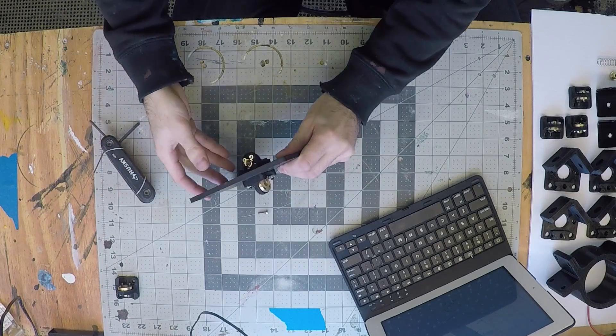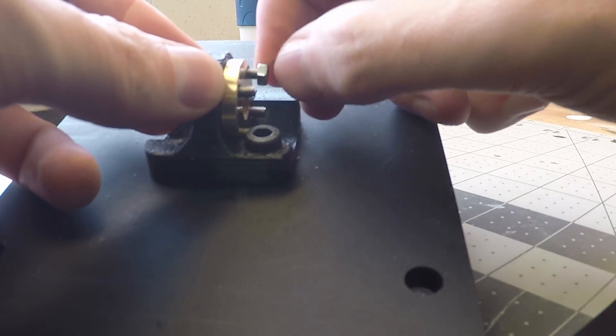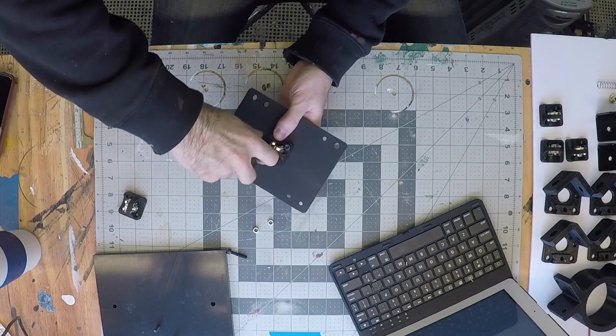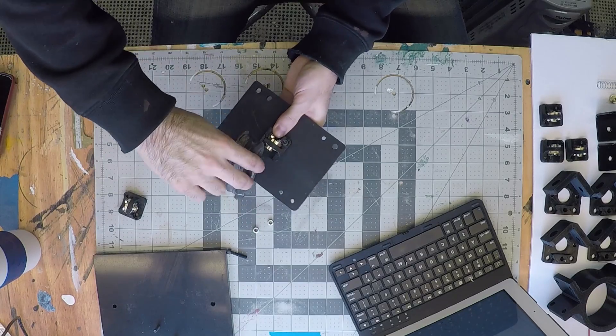The instructions don't say to add nuts to the back of the bolts, but moving on through the instructions I'm using these things and the bolts keep falling out. I'm going to make the executive decision to go ahead and add nuts to these lead screw holding things, because they're a pain to work with otherwise. Hopefully it doesn't bite me later.